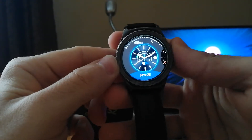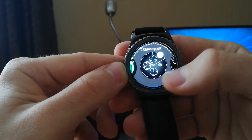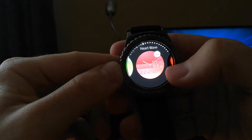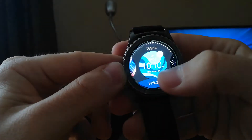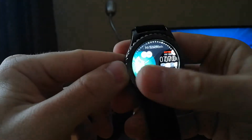Here you can choose any of the available watch faces, and if you don't find the one that you like, you can also download watch faces from the Galaxy Store.